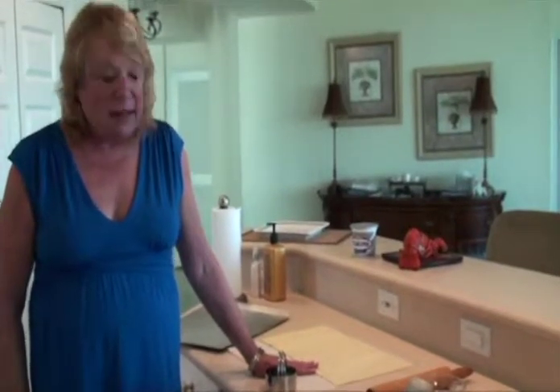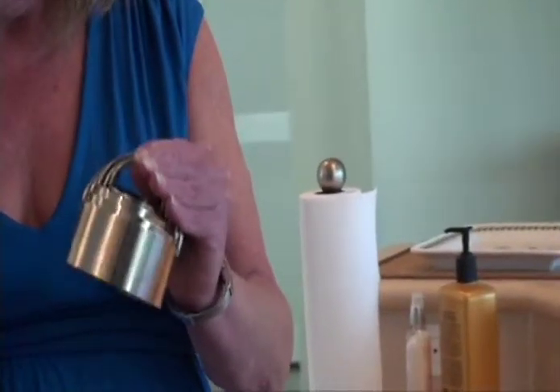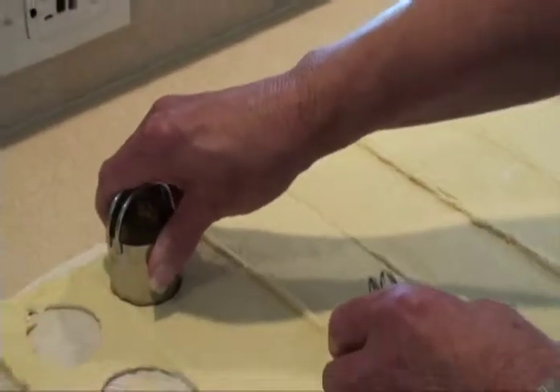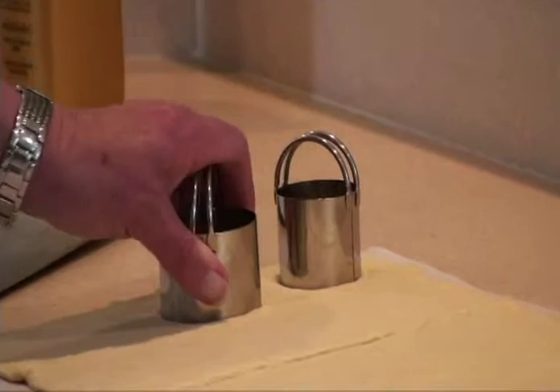I went and bought frozen puff pastry from the freezer section of any grocery store. What I've learned is the colder you keep this pastry, the easier it is to work with. Previously, I had been to a cooking store and bought a nest of biscuit cutters that came in five different sizes. You use the bottom biscuit cutter to cut the bases, and the next size up to cut the tops.